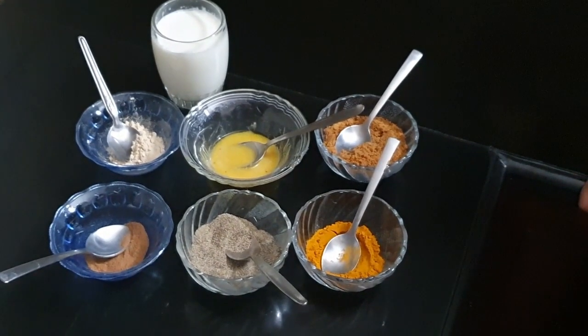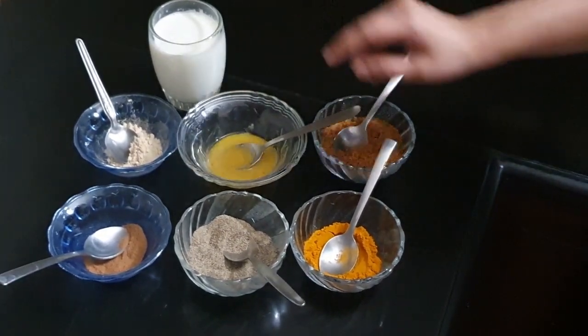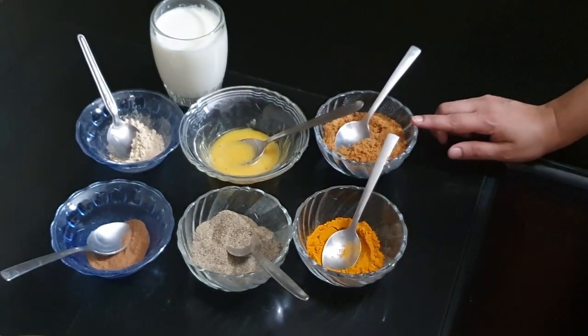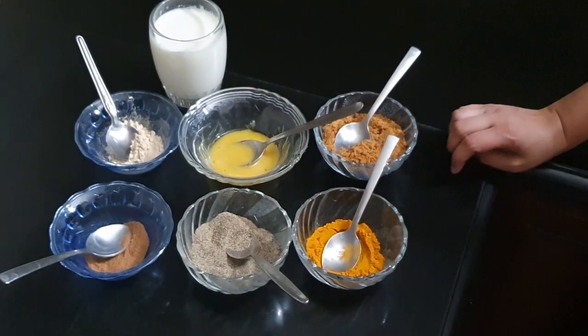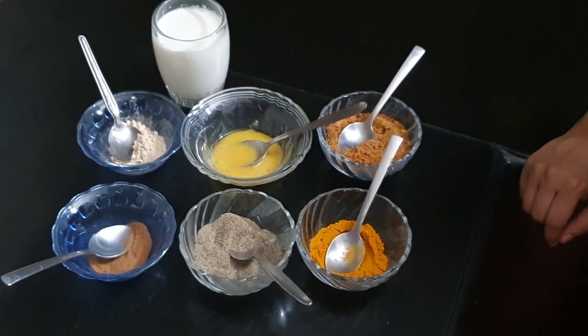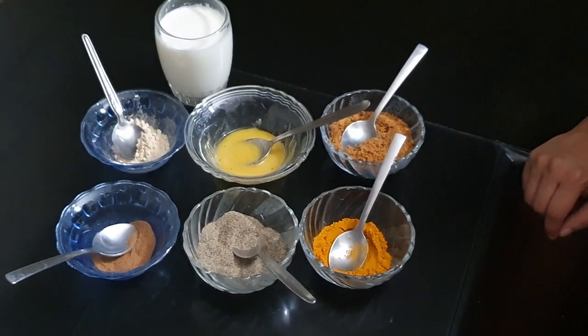For the second kind of golden milk, the basic set of ingredients is the same: milk, turmeric powder, pepper, cow's ghee, and palm jaggery as the sweetener. Apart from that, I'm going to add some cinnamon powder and some dried ginger powder. You can use other spices as you like and add them to your golden milk as well.